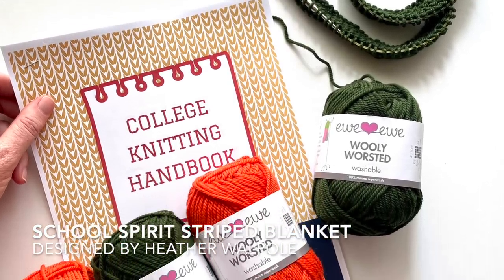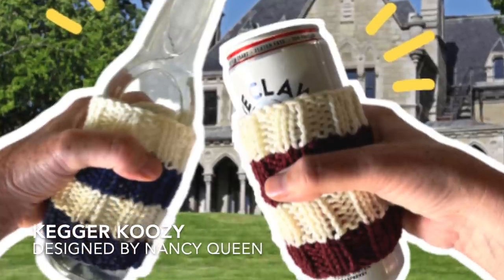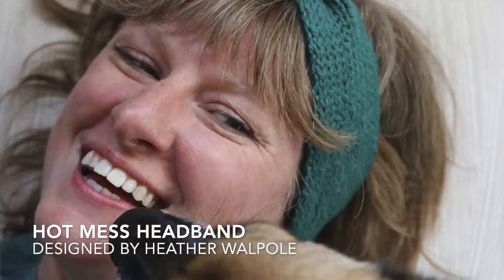One that is a must-have for pretty much every college student is the school spirit striped blanket, available in four sizes — from a small stadium blanket you have on your lap to one that fits a twin bed. Just pick the two school colors and you're on your way. The kegger cozy is great for sodas, coffee, or water bottles too — not just parties — and it's a great way to walk around campus showing off your colors. Finally, a headband requested by my own college-student daughter: the Hot Mess headband has been downloaded hundreds of thousands of times and is highly recommended for any girl headed off to college.